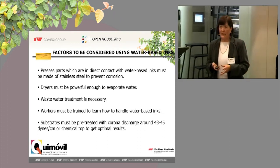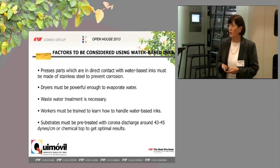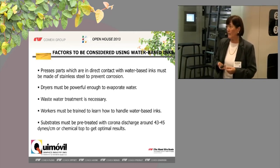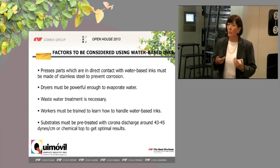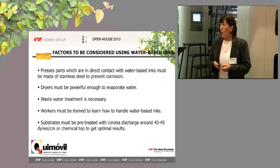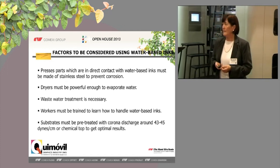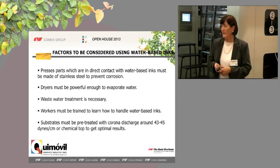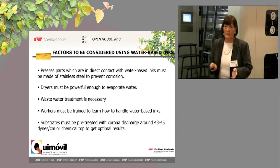It is important that if you decide to change, you have some factors to consider. First, the press parts which are in direct contact with water-based inks must be made of stainless steel. Second, dryers must be powerful enough to evaporate water, because water is more difficult to evaporate than solvent. A wastewater treatment is also necessary. Workers must be trained to work with water-based inks, and substrates must be pre-treated with corona discharge around 45 dynes per centimeter, or with a chemical primer as in solvent-based printing.